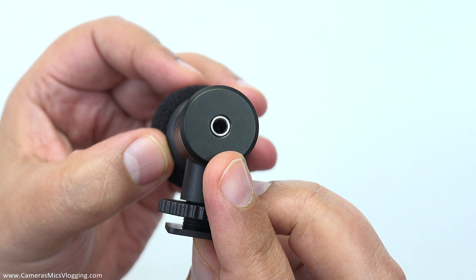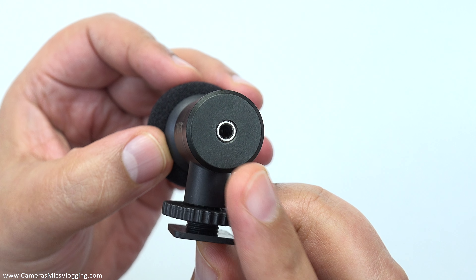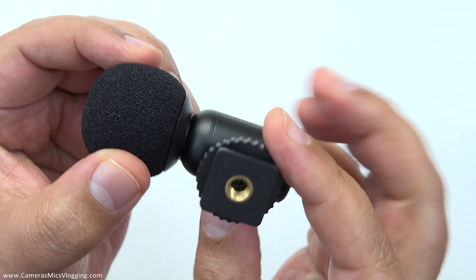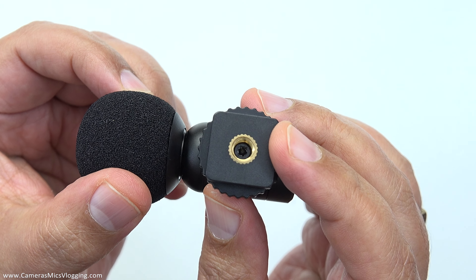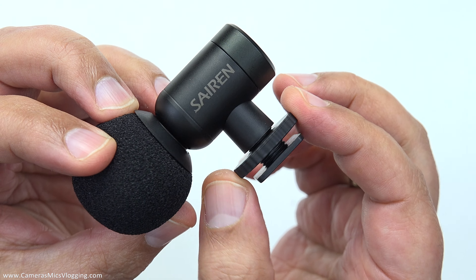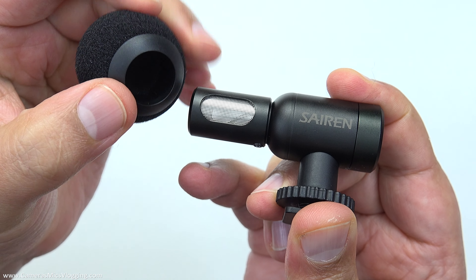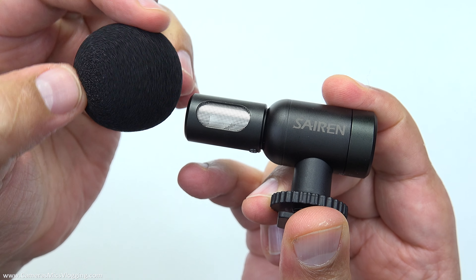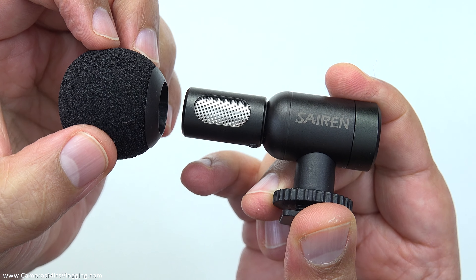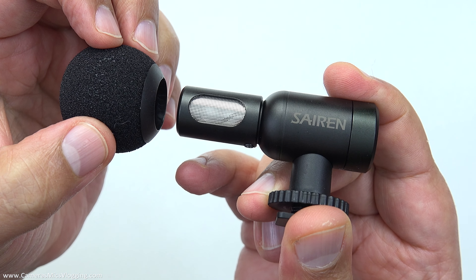As far as paperwork is concerned there is one more piece here and this is a guarantee card. And then to the microphone itself — as we can see here it is super tiny and really cute. On the back it has got a female 3.5 millimeter TRS socket and you just use one of those two supplied cables to plug this into whatever recording device you're going into. Underneath we've also got a quarter-20 mount and that is also part of a cold shoe system, which is really neat.